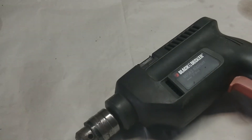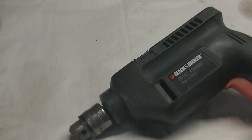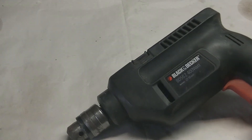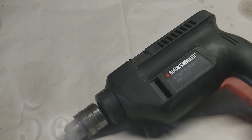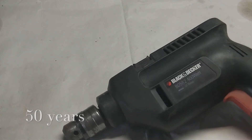Before I start this video I just want to show you some of the drills which I have acquired. This one is a Black & Decker that belonged to my father. He bought it in around about 1970, which makes it about 50 years old.